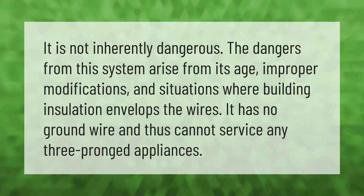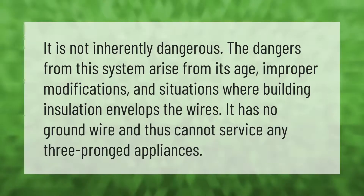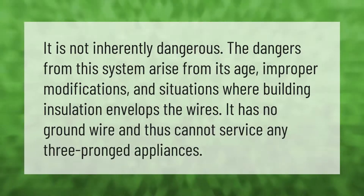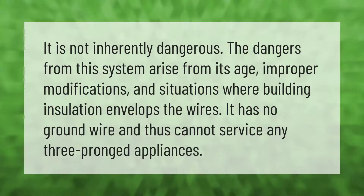Knob and tube wiring is not inherently dangerous. The dangers from this system arise from its age, improper modifications, and situations where building insulation envelops the wires. It also has no ground wire and thus cannot service any three-pronged appliances.